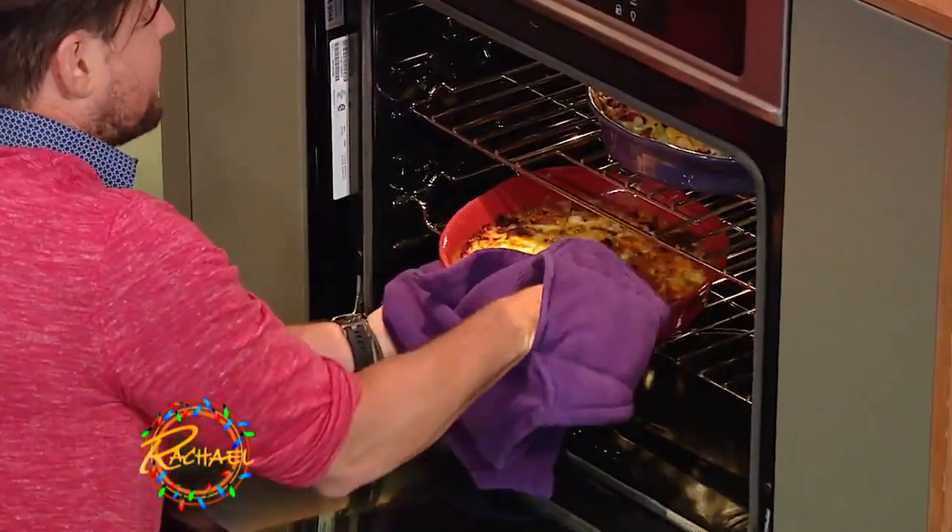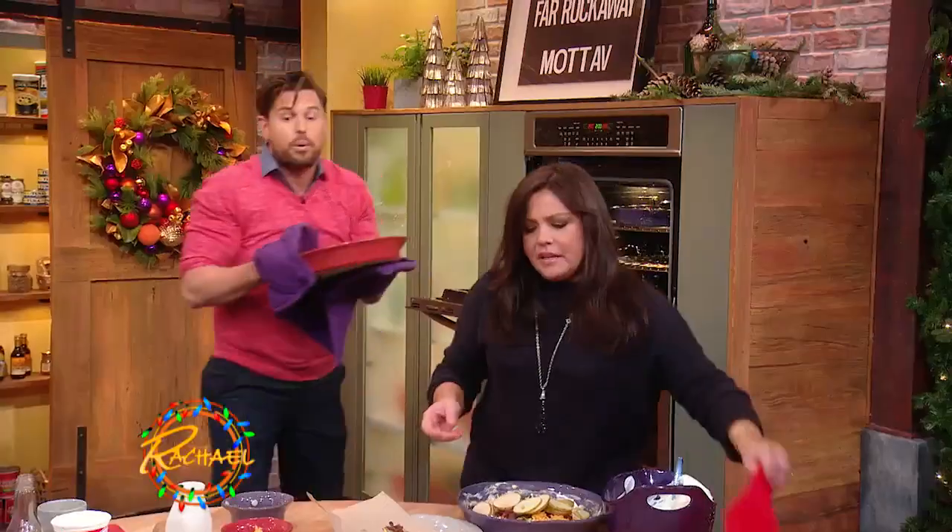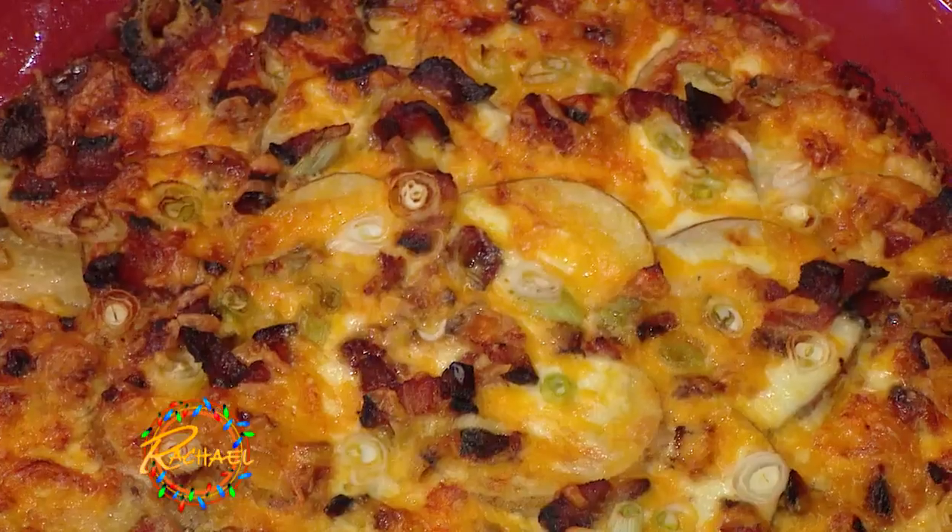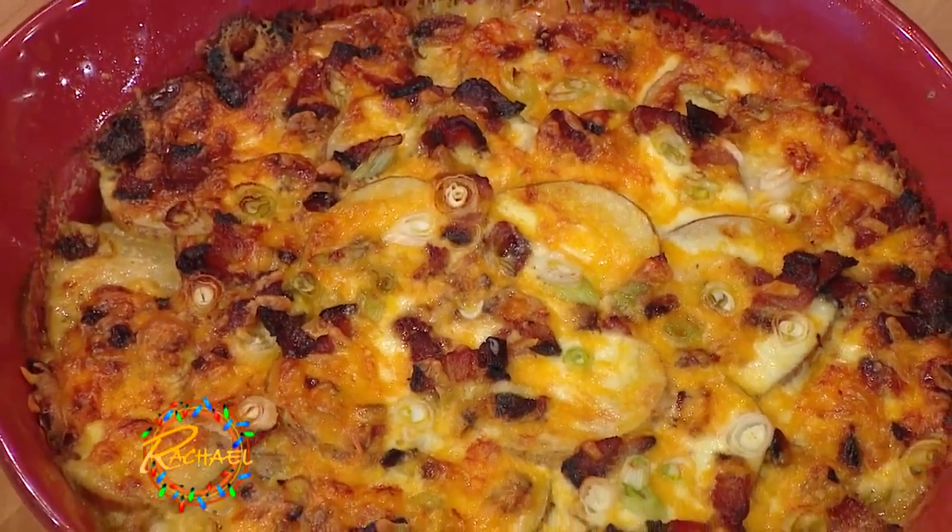Now you take this out. Great thing about this — bake it at 375 for an hour. The next day, pull it out of the fridge and put it in the broiler. Broil it. That's it. Crispy and done, no fuss, no mush. Potatoes.